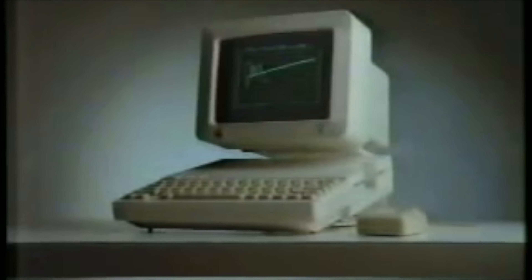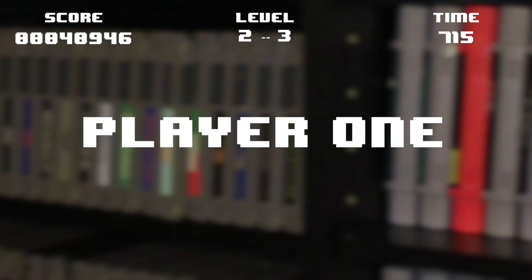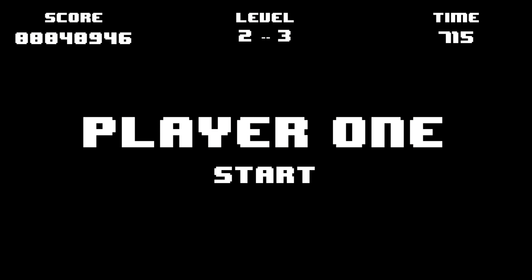Now comes the real magic. You can take it home. Hello everyone, welcome to another episode of Player One Star.